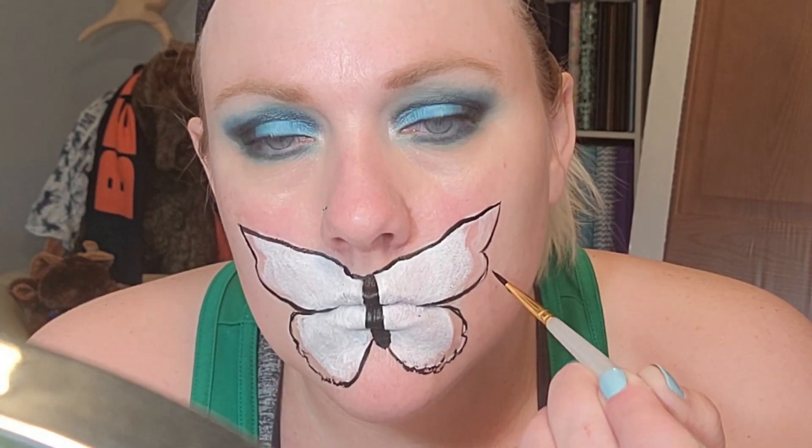Now I'm taking a black from Blue Squid to fill in the body and the outline of the edges. I'm finishing the rest of my face with my favorite foundation by Believe Beauty.